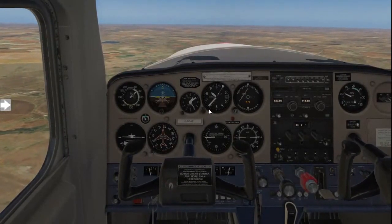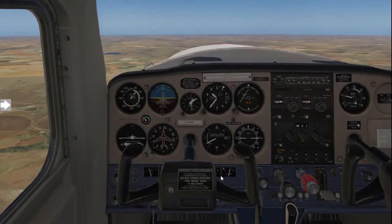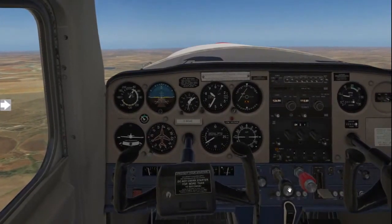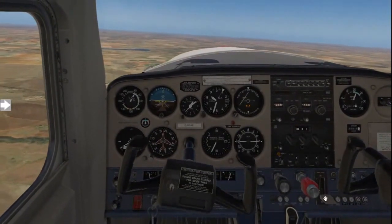Reduce the power to idle and keep it at 8,600 feet, adding back pressure. Waiting for a stall warning. There's a stall warning. Lowering the nose. Full power. Carb heat cold.